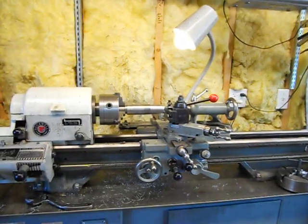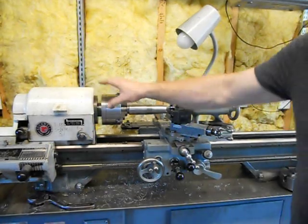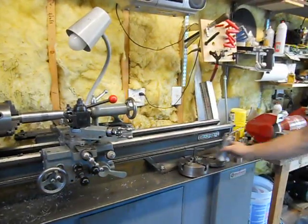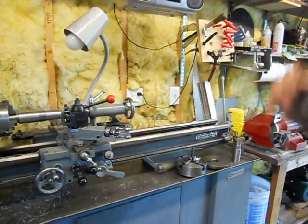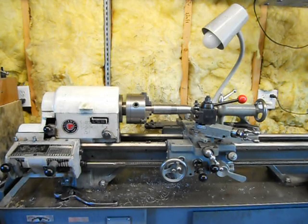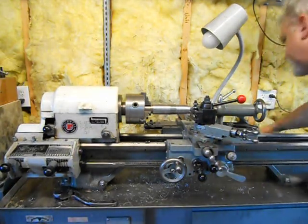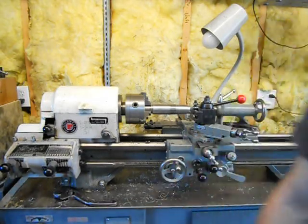I'm going to turn that light off just because it's a little bit glary. I just wanted to show that it works. I've got a taper attachment on this. I've got a nice three-jaw chuck. Over on this side we've got a four-jaw chuck, a face plate, and an oiler. There's some other tooling I might be willing to part with. For sure it's going to have the quick change tool post on it, the taper attachment, and this light. It's set up for coolant — there is a coolant drain back here — but I've never felt the need for it. Variable speed, which is nice.